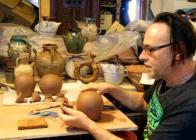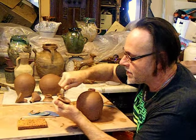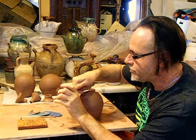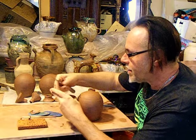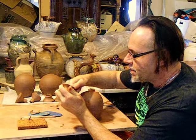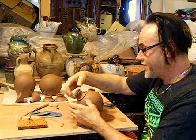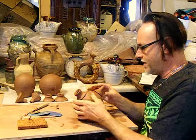Then I take the other spout and do the exact same thing. I've always done a lot of these spouted jugs. I was thinking maybe make some a little smaller and have them at another price point. They turned out a little bit larger than I expected.